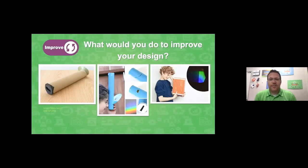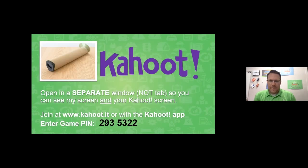What would you do to improve your design? That's our final question. I think something I would want to do is decorate it — maybe add some color drawings or paint it. I might also cut the viewing hole in a slightly different position, since mine's not perfectly in the middle. What would you do to improve your design? I look forward to hearing your thoughts in the Q&A. It's time for our live Kahoot game! Remember to open another window — not a tab — so you can still hear me. Here's the game pin: 2935322. Our moderators are dropping that in the chat as well.